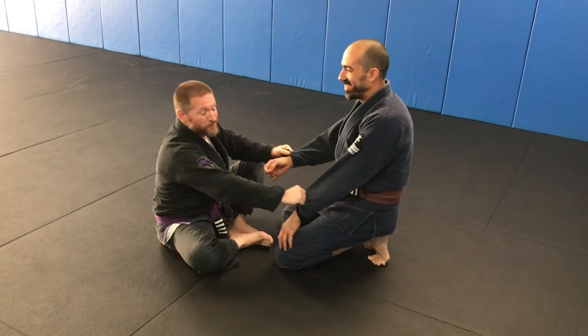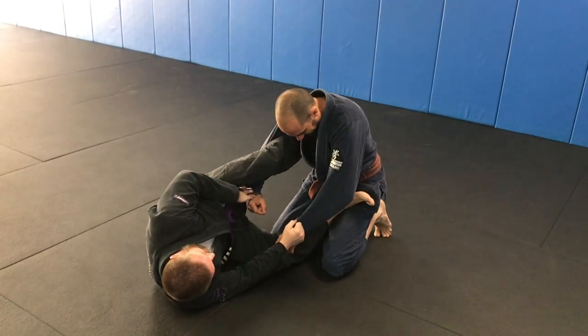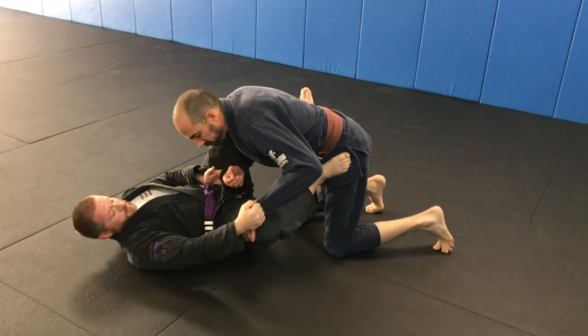Alright, we're going to do a back take from lasso. I have my lasso in, and he's starting to do a smash pass, his little leg weave.